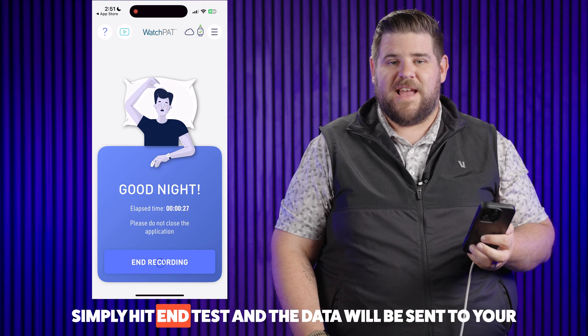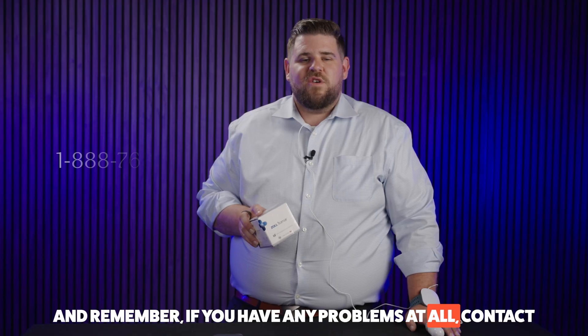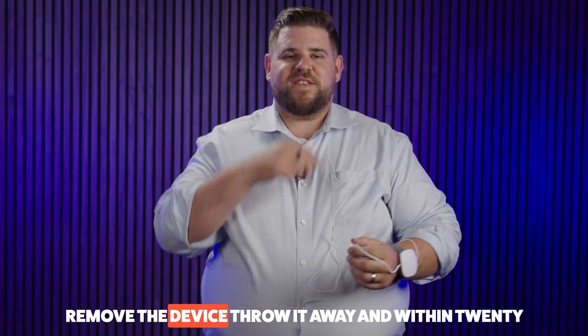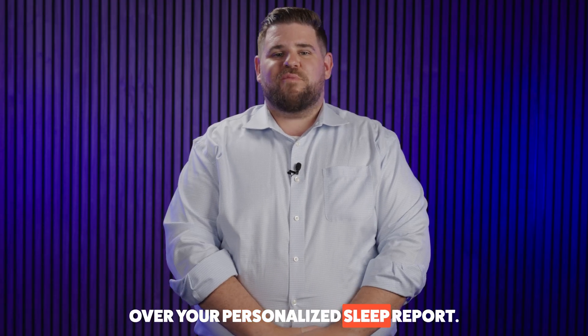In the morning, simply hit End Test and the data will be sent to your physician for interpretation. And remember, if you have any problems at all, contact WatchPad's 24-hour help desk — the number is listed right on the box. Once you end the test, simply remove the device, throw it away, and within 24-48 hours we'll give you a call to go over your personalized sleep report.